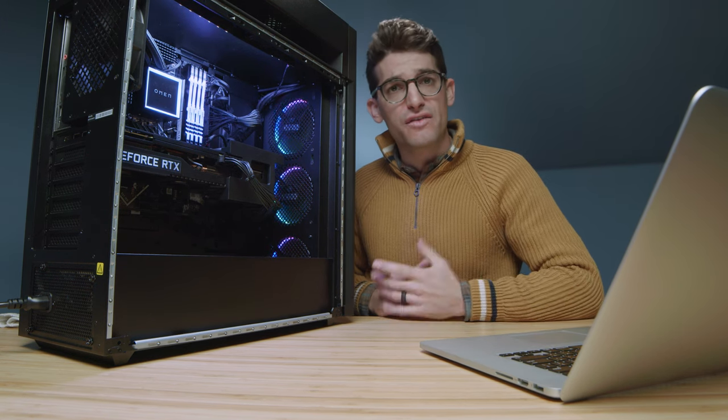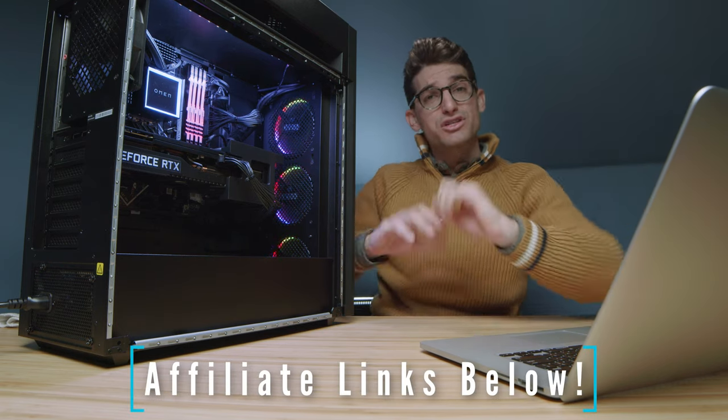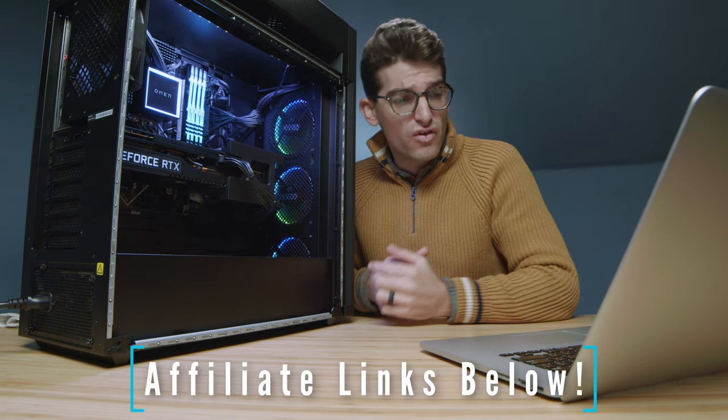Here are the related videos I was talking about — definitely check them out if you're curious. Links are in the description if you're ready to make a purchase. Drop a like if this video brought you some value, and subscribe so you don't miss future uploads.